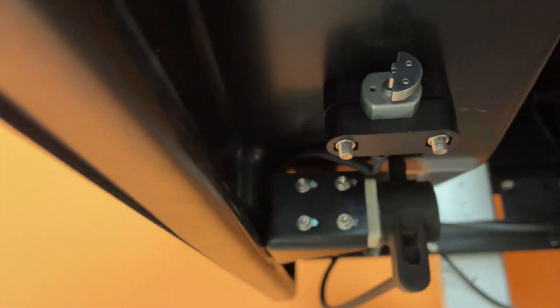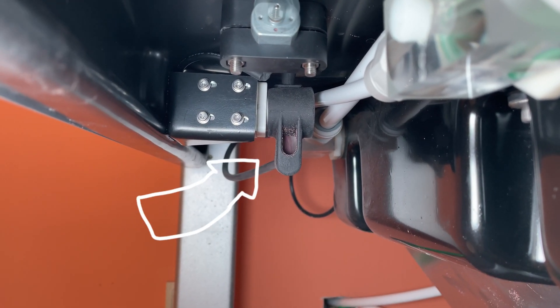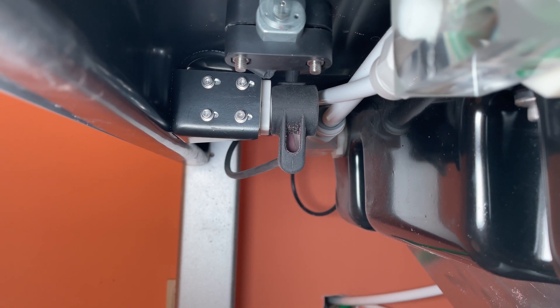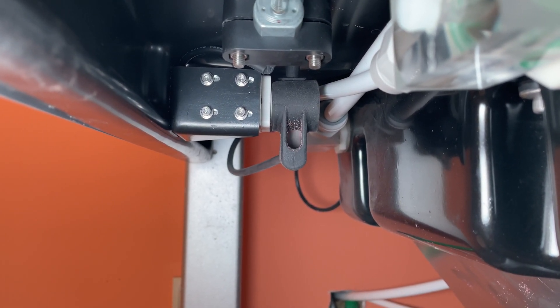One of the easiest ways to check this is through the gravity-fed system like you see here. When the machine is running, you'll see the material flowing like it is here. In just a moment, the machine is going to cycle off and you'll see that it's going to stop that gravity feed.